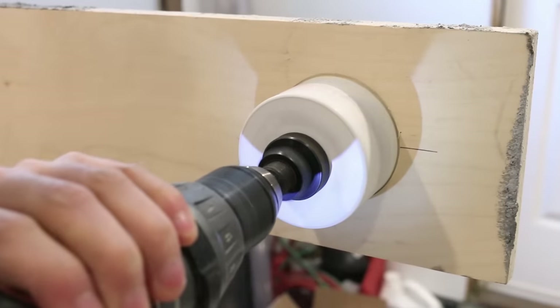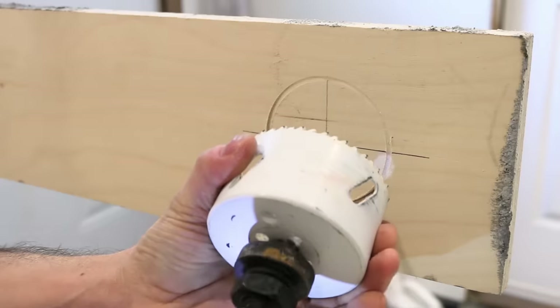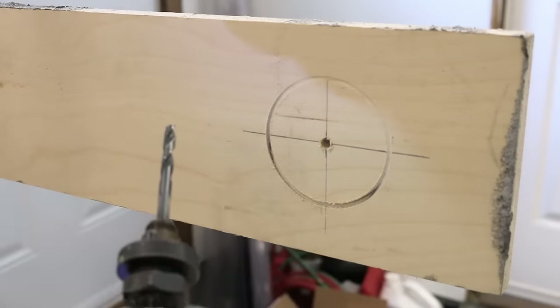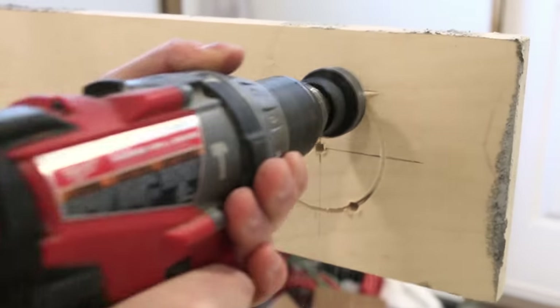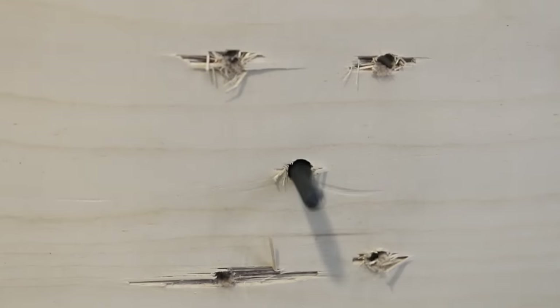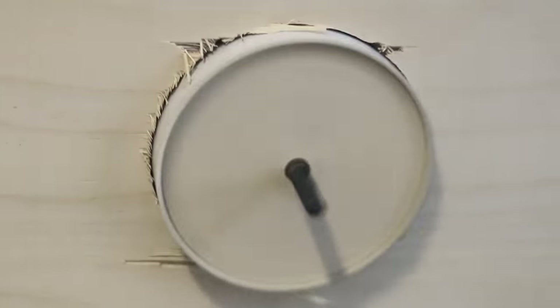Drilling out large size holes with a battery-operated drill could be quite demanding. To ease the process, remove your hole saw and drill four relief holes on the perimeter of the hole using the center bit. It'll allow for the sawdust to exit from the back of the holes and make the process a whole lot easier.